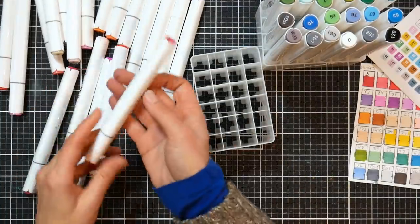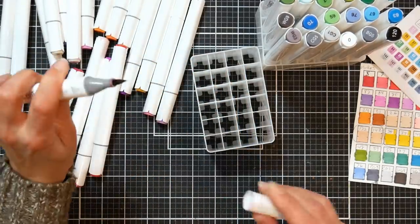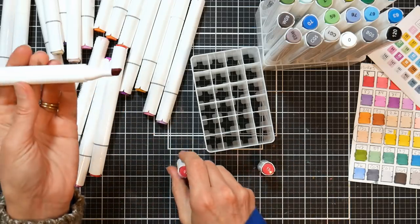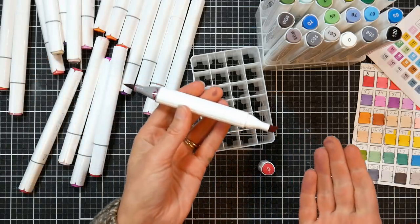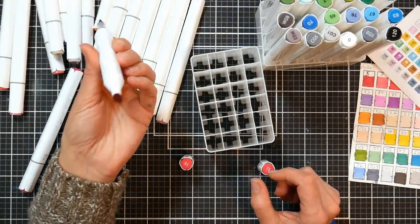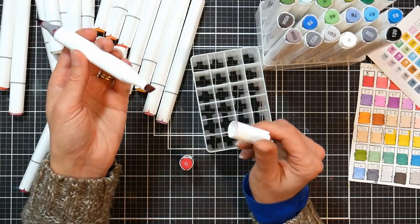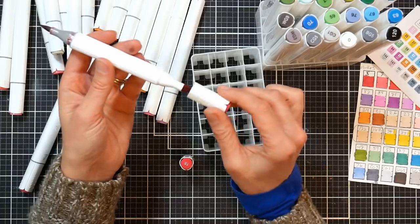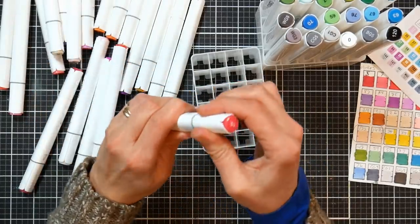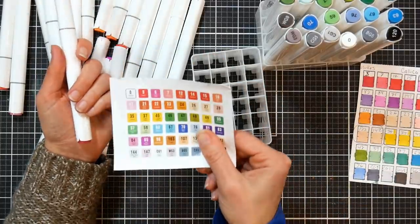The markers have a stripe on one end indicating the brush end, and the other end is the chisel end. The marker caps are fairly easy to remove. They have a rounded triangle barrel with little grip areas on the end, kind of like the Colorant markers, to help you remove the caps. The caps have numbers on the end — not names — but they correspond with the chart that comes with it.